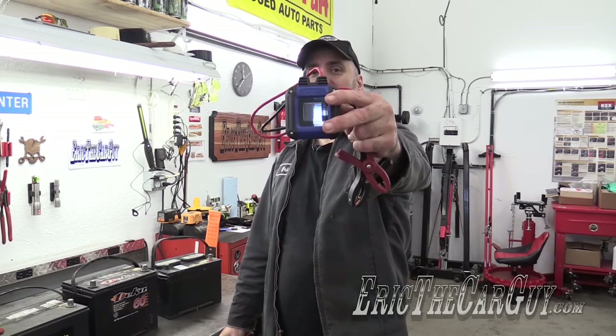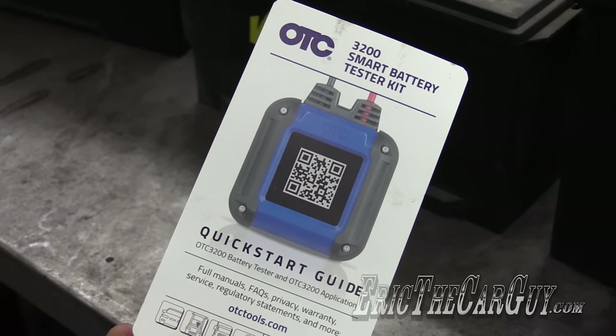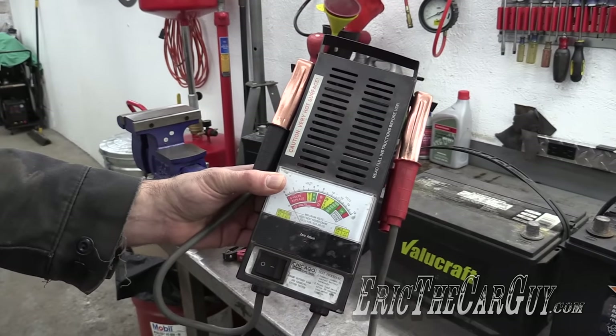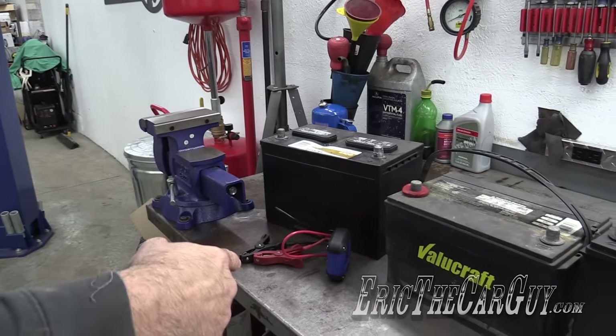Greetings viewers, Eric the Car Guy here. I want to tell you about my new little friend for testing batteries. It's the OTC 3200 Smart Battery Tester Kit. I've been using this Harbor Freight tester for years — got it for about 20 bucks — and it works just fine. There's nothing wrong with using one of these. However, this OTC guy's better.